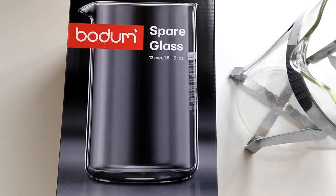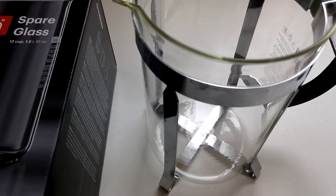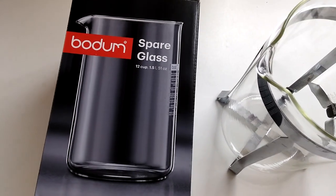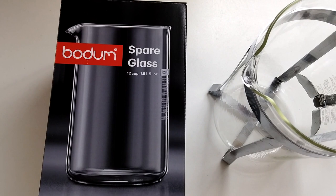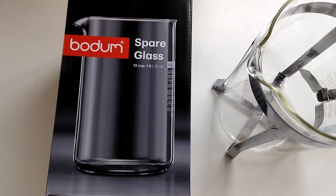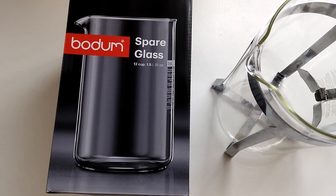This is the 12-cup version and it's a perfect replacement that fits nicely in the dimensions of the beaker. On the Amazon website there seemed to be a bit of an issue whereby many people were ordering the wrong size, and on the listing there are actually several images.